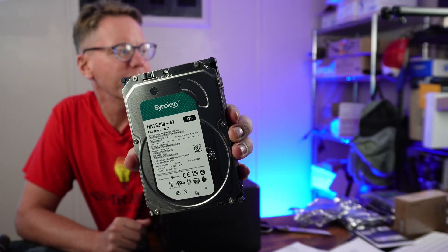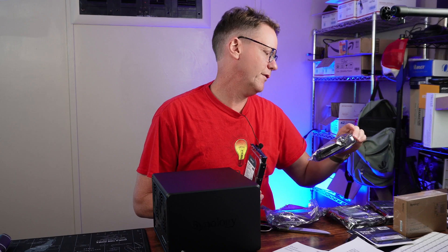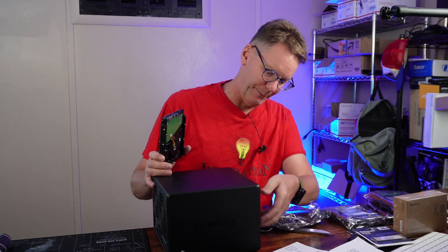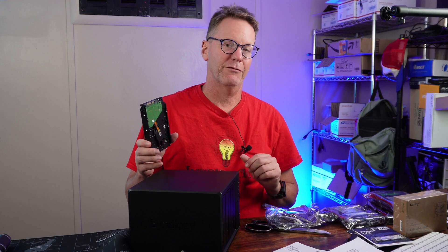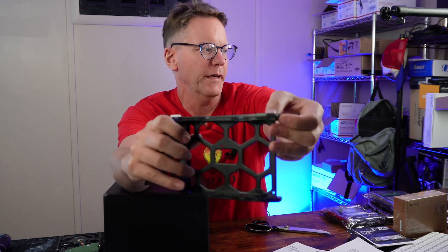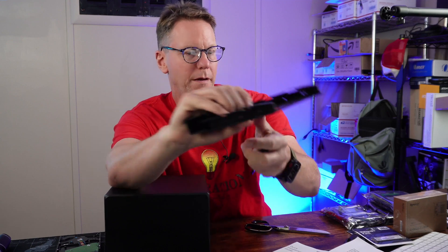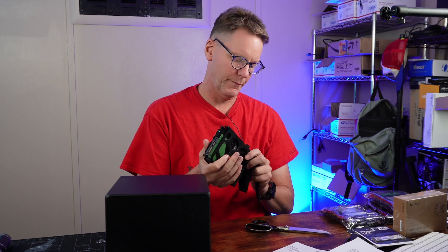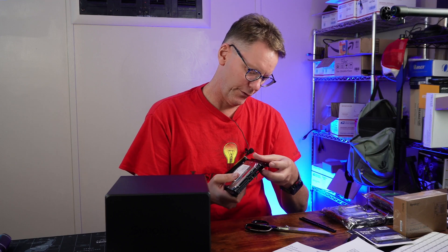These are what the Synology drives look like - they sent two 4-terabyte ones, and I also have two 4-terabyte Iron Wolf drives I had lying around. This unit actually fits five drives but I don't have five 4-terabyte drives right now. The server rails just pull up, you slide the hard drive in, and then it goes right back in.